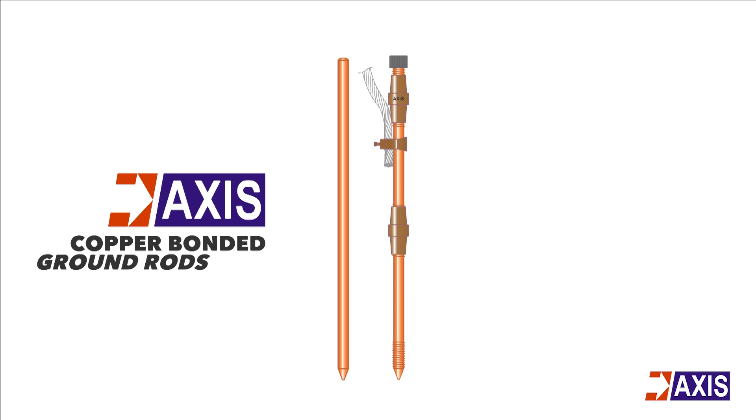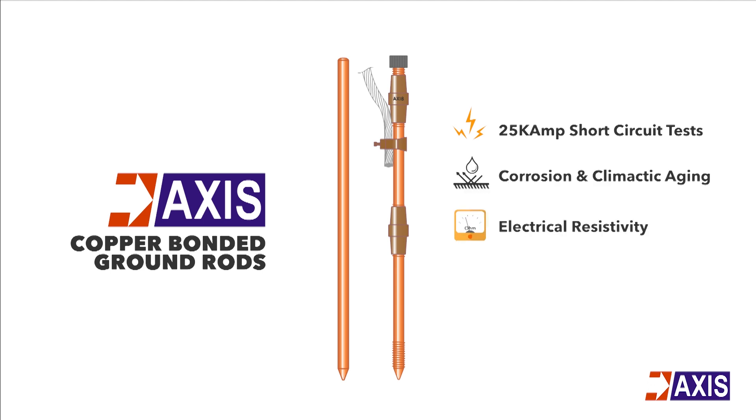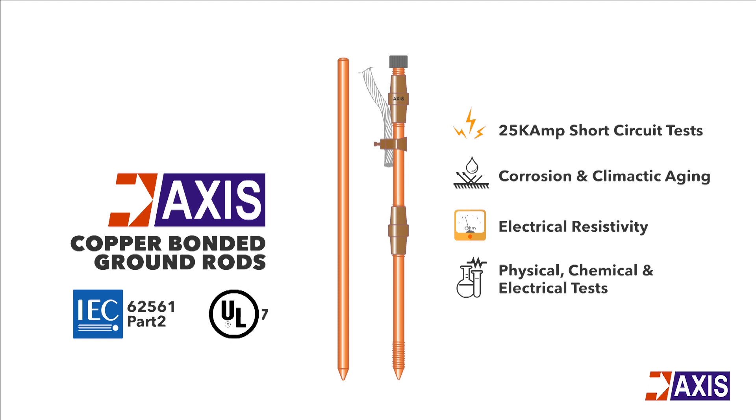Axis copper bonded ground rods are tested for 25 kilo ampere short circuit tests, corrosion and climatic aging, electrical resistivity, and other physical, chemical and electrical tests. This ensures that all Axis copper bonded ground rods comply with the best international standards.